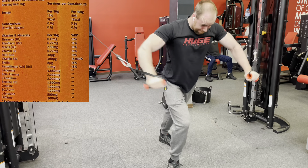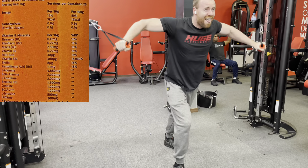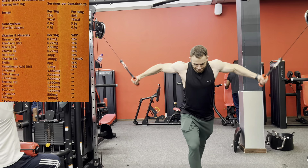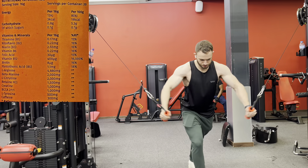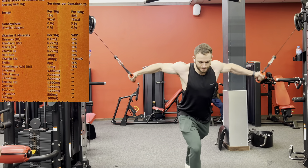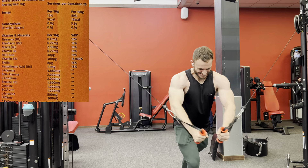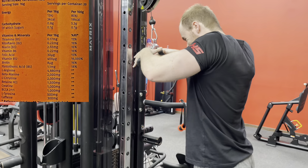Then we move down to Betaine HCL at 1.5 grams. People get that confused with Betaine Anhydrous — they think it's going to give pumps and endurance. It helps with athletic performance, but it's in there to help level out acidity levels within the stomach, general bodily function. More of a healthy angle to it.